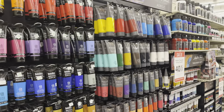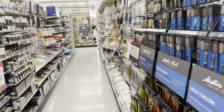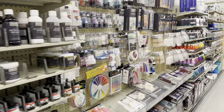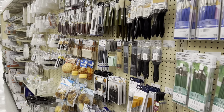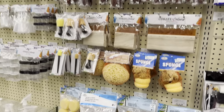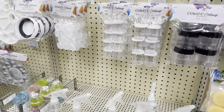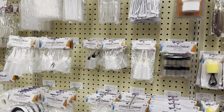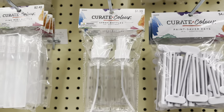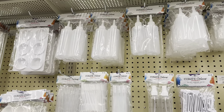Here's an aisle with all kinds of paints and brushes, which obviously in model railroading you can use a lot of. There's just a lot of options here - sponges if you're trying to do some weathering, spray bottles which come in handy for mixing scenic glue and applying it to the layout. I like this size a lot.